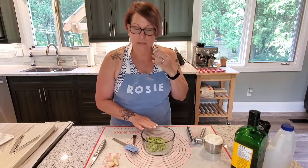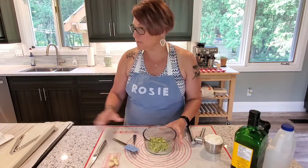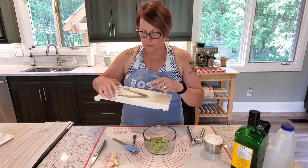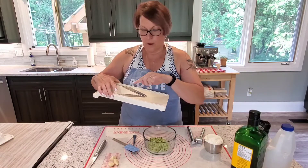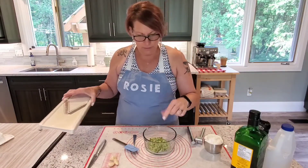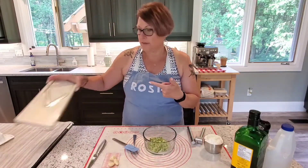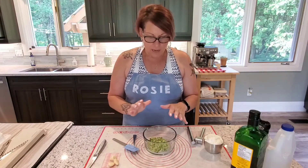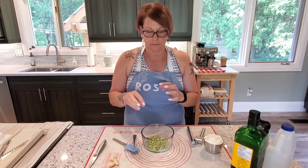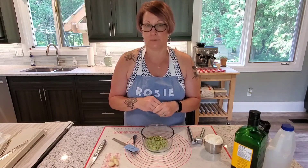So what I've done already is I've got half an English cucumber that I've cut up on my mandolin using the fine matchstick setting — almost like shoestring fries but a little bit skinnier. I grated it, salted it, and put it in a bowl with a strainer so that the cucumber can weep. That's how our tzatziki sauce won't be so runny.